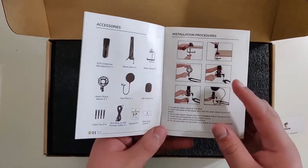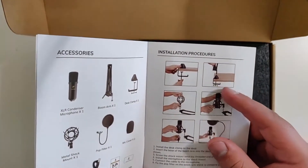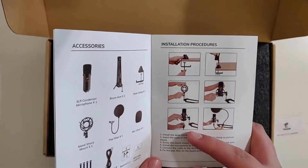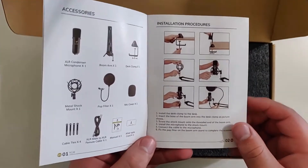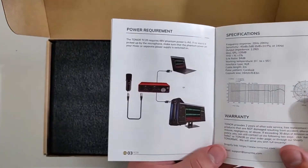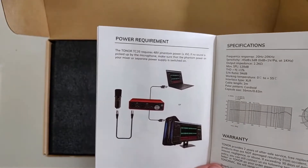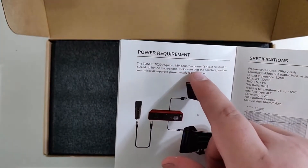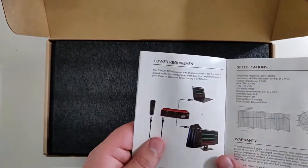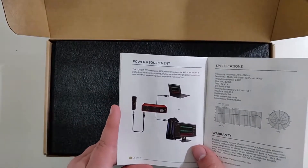The installation process seems very straightforward and simple: clamp it on, put on the boom arm, put on the shock mount, put the microphone in, connect to the XLR, and use the pop filter. Now, what you are going to need for this XLR is a 48-volt phantom power supply. Take note that without the power supply, it will not work.